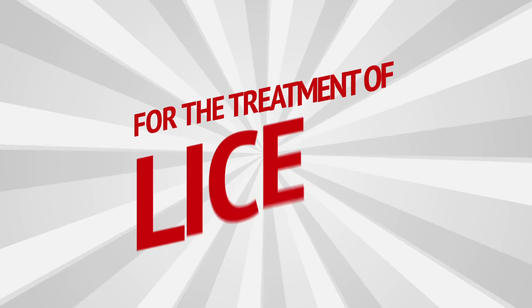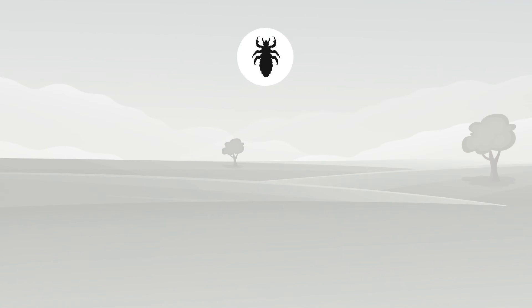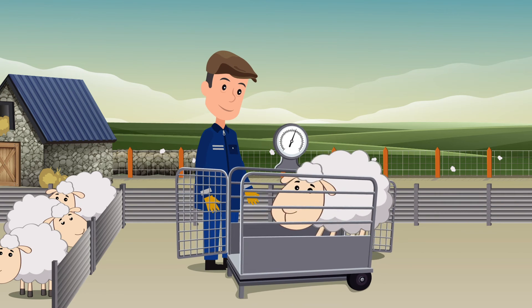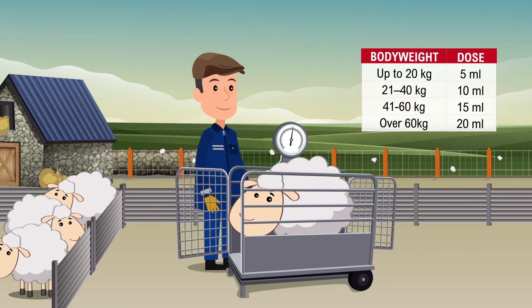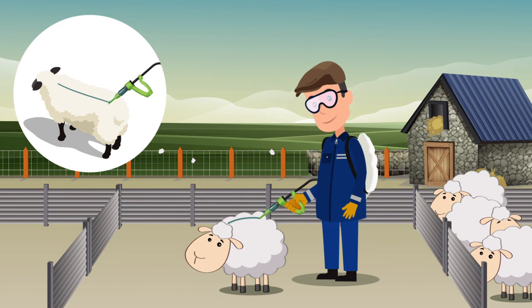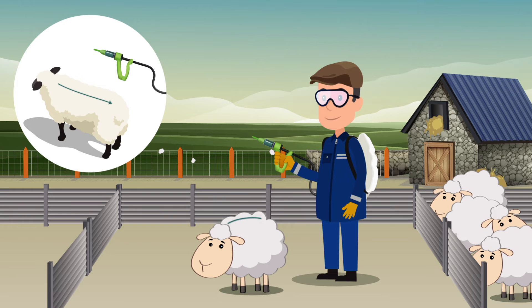Using EctoFly pour-on solution for sheep for the treatment of lice. To treat lice use the straight green nozzle. Always calibrate the applicator before use. The dose rate is 5 ml per 20 kg body weight up to a maximum of 20 ml. Remember to group, weigh and dose to the heaviest animal in each group to avoid underdosing. Using the straight green nozzle, apply the product as a pin stream from the shoulders to the rump along the middle of the back line. Sheep may be treated for lice at any time during the year.